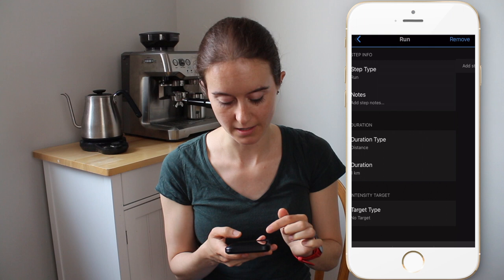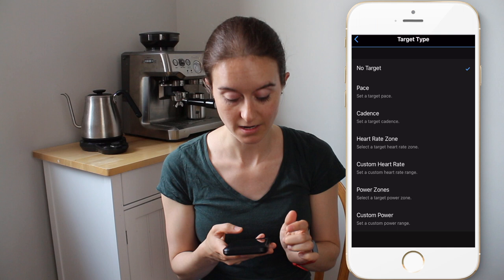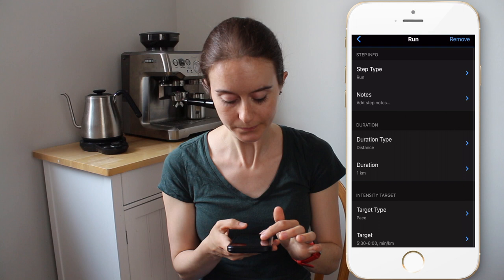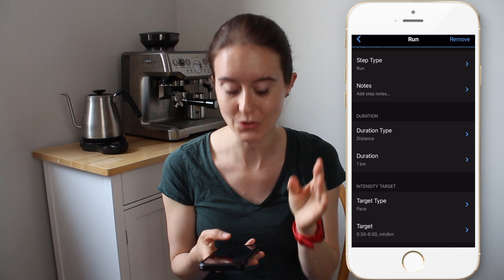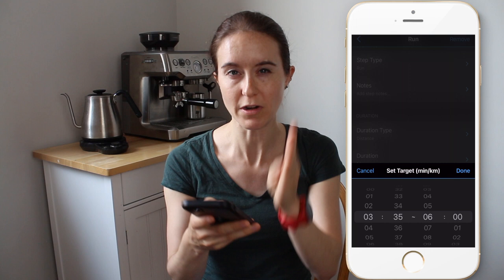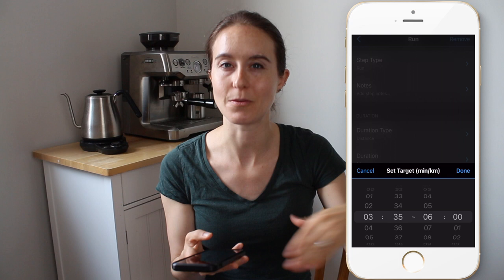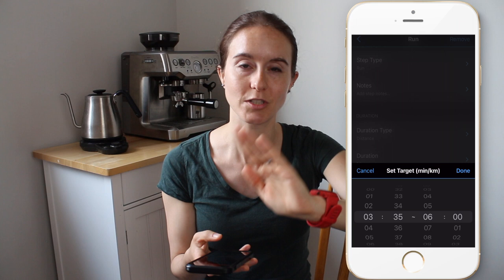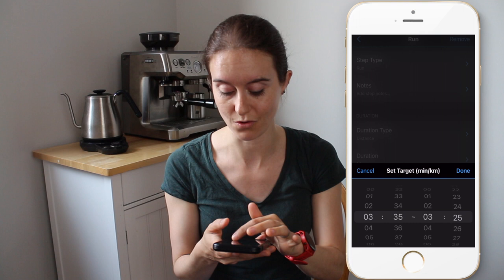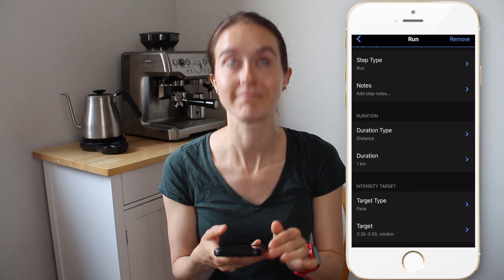For target type, you can target pace, cadence, heart rate zone, custom heart rate, power zone, or custom power. I usually just do pace. One big thing though: if you're aiming for say 3:40, I do a range for the target pace. Because if you just set exactly 3:40, sometimes it takes your watch a while to get into the pace or the GPS can go funny, and it will start beeping at you saying "not at target pace." It's really annoying. So I give myself a range like 3:35 to 3:55 — a big range just in case.